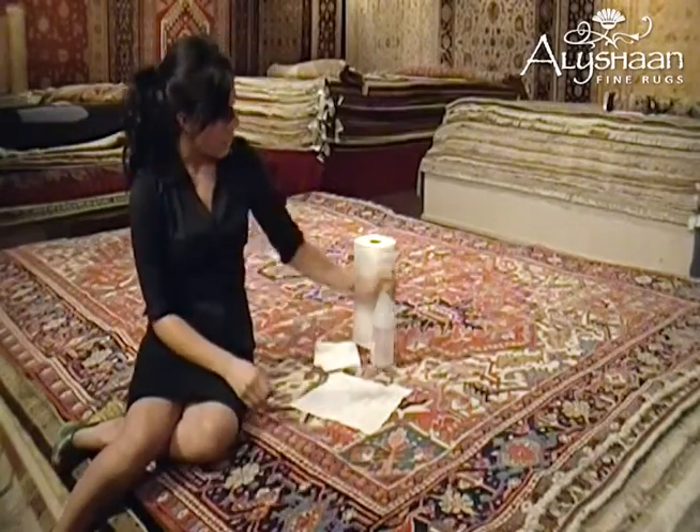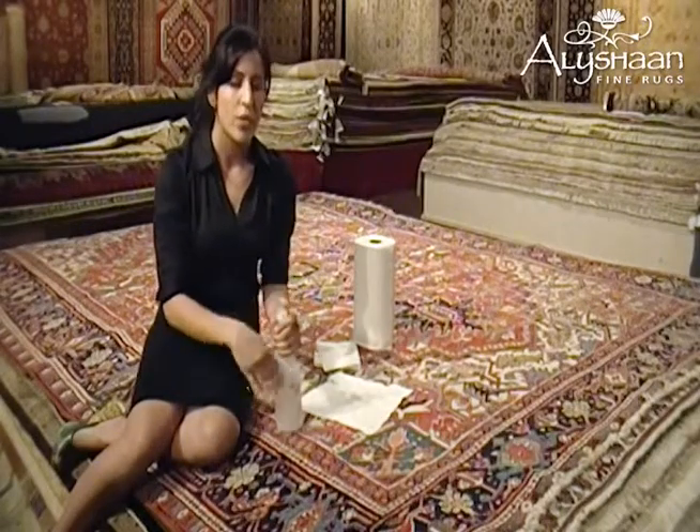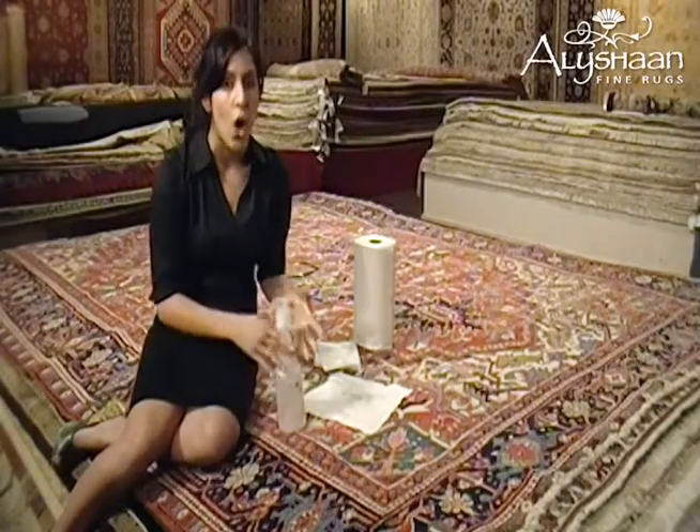The next step is to take a spray bottle with cold water. You want to make sure that the water is cold. It's preferable to use a spray bottle because the water distributes more evenly than if you were to just splash it on. Also, if you have club soda, you can use that instead of or along with the water.